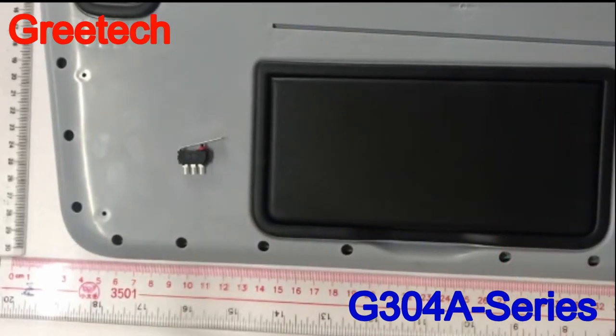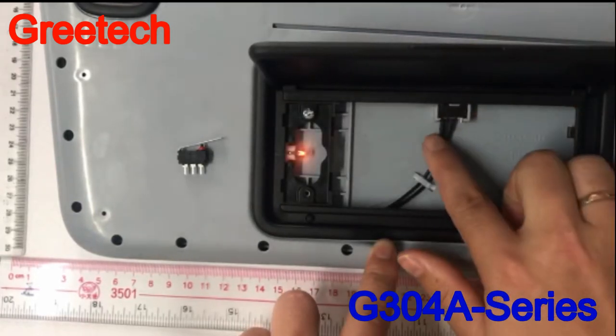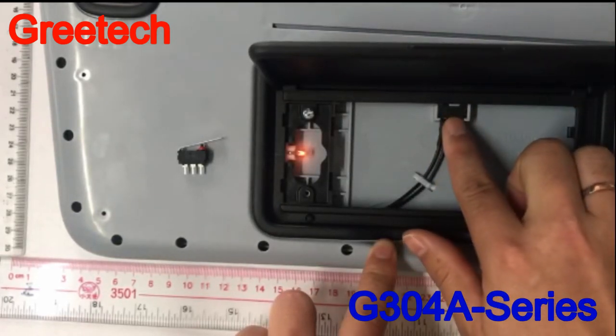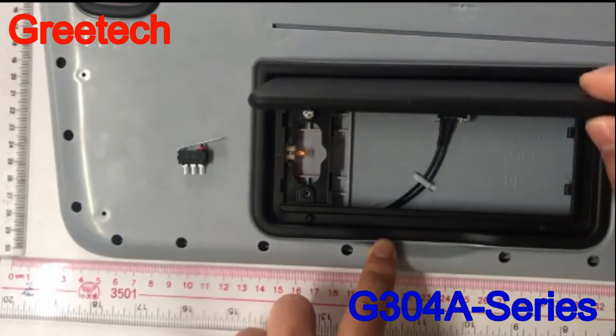When the car mirror panel is open, the switch is pressed down and the light is turned on. When the panel is closed, the switch is reset and the light is extinguished.